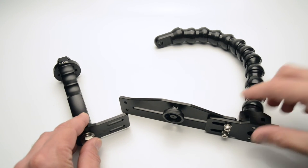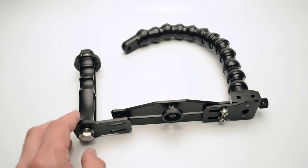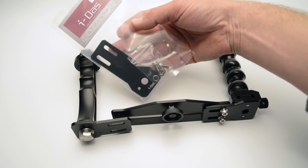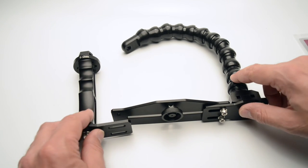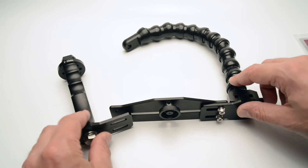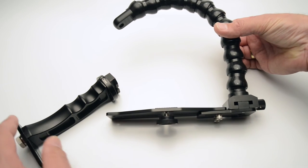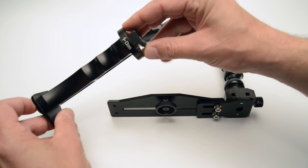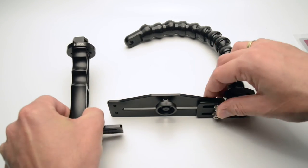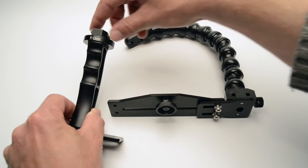The good thing about this is that you can later decide to extend the system by adding the adjustable plate. In fact there's an even longer plate if you have a larger system, so you don't get stuck with a tray that's too small. And if you later want to extend with the T-mount, you just mount the T-mount on top of the handle, which gives you the possibility of moving the flex arm to the top instead.